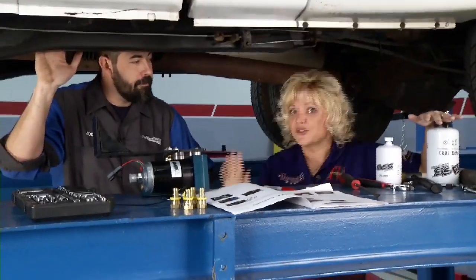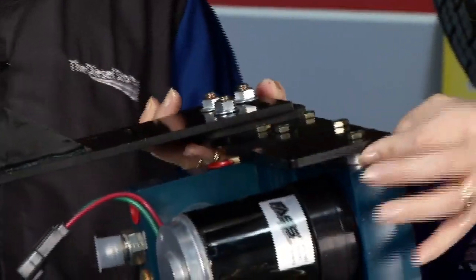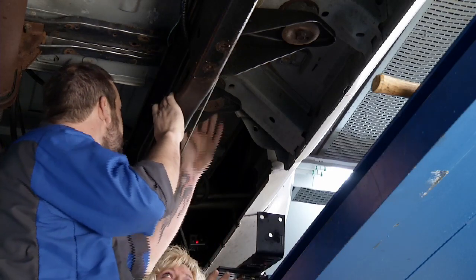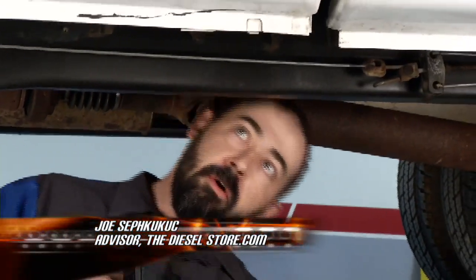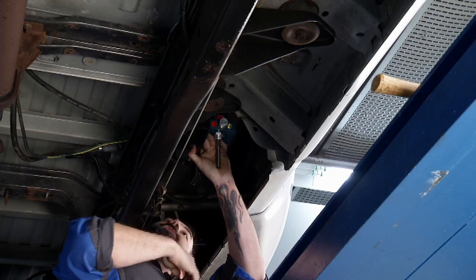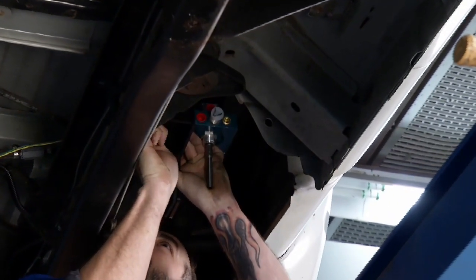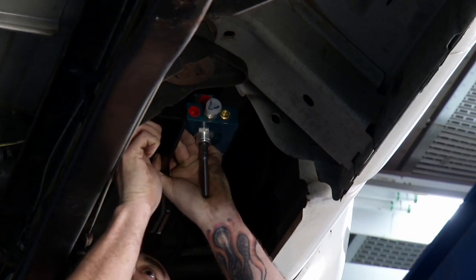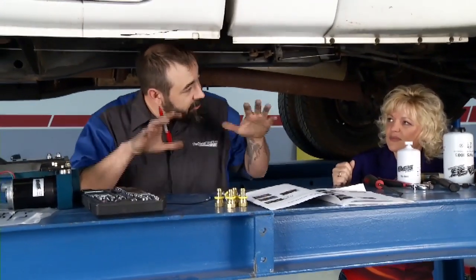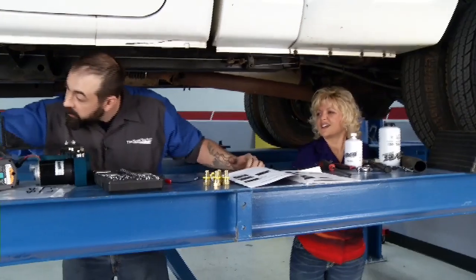Underneath the truck with Joe from thedieselstore.com, who has put together the bracketry on the pump. The pump actually mounts here to the cab support, which keeps it tucked up underneath — nice and secure and clean. Once installed, you won't see the filters or anything. It's also accessible enough that you can do this job in your driveway without a lift. We've got our holes marked and we're ready for the drill.